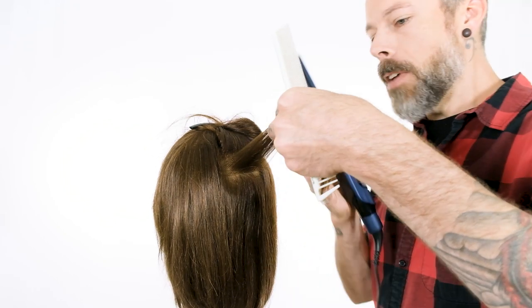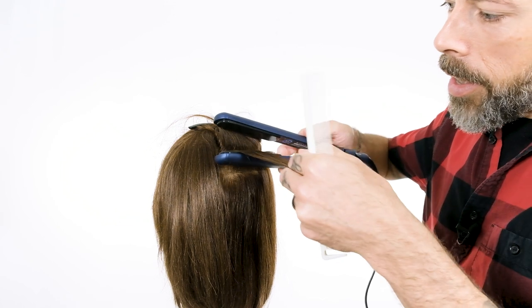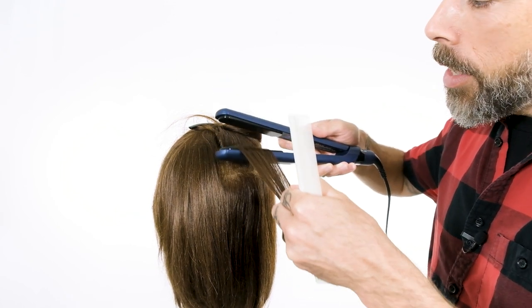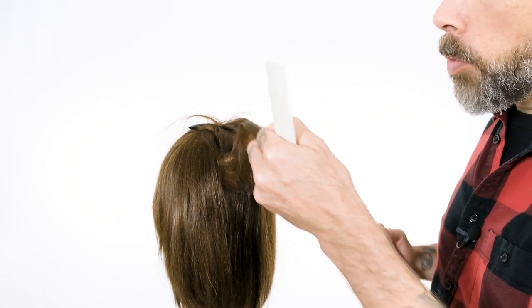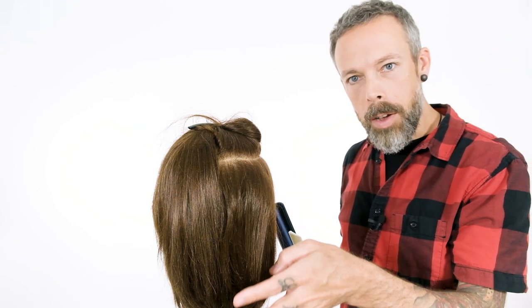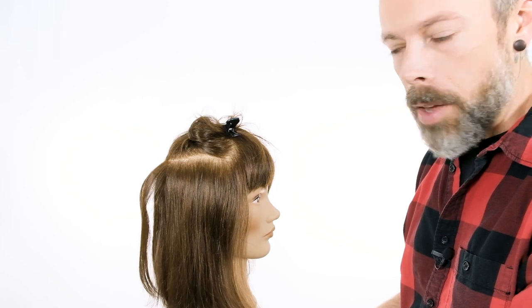So with a flat iron, we played with this and found a couple of ways that this can work. You can even just gently take the iron and lay it in there and just use the heat and work to that 45 degrees above the horizontal. What you'll notice is that will just give it this little pop off the scalp. Let me turn her sideways so you can see that - you'll see that little pop off the scalp.